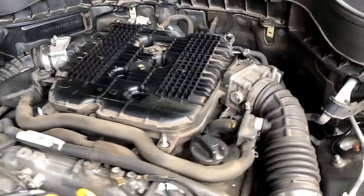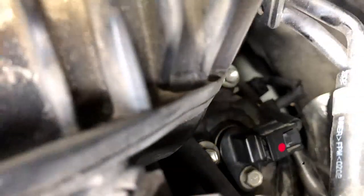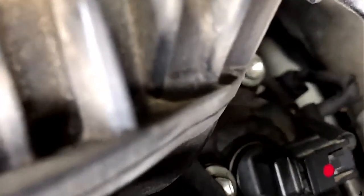There are four sensors in total — this side and the other side. The part number for this, as you can see, is 23731M. You can search that on eBay; it's available.